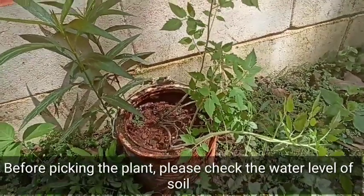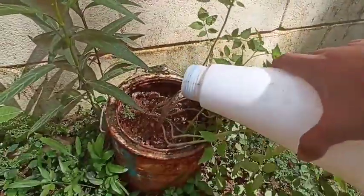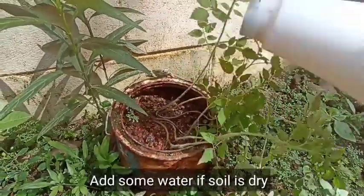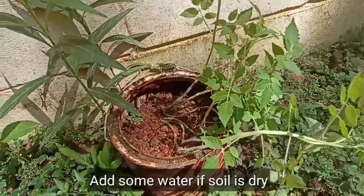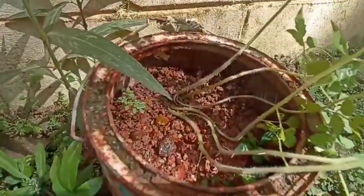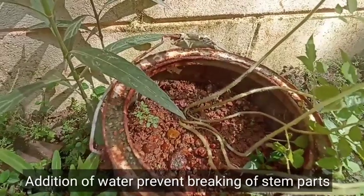Every time we talk about these tomatoes and shoots, I will report a little bit of water in that area. We will check the soil level and the water level, and we will add a little water as needed.